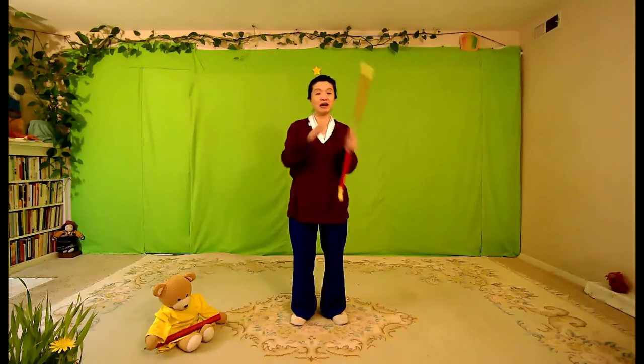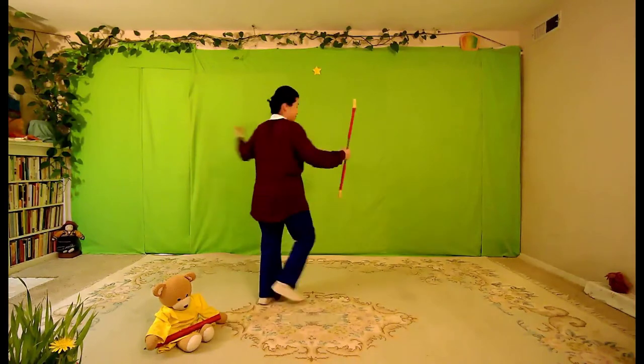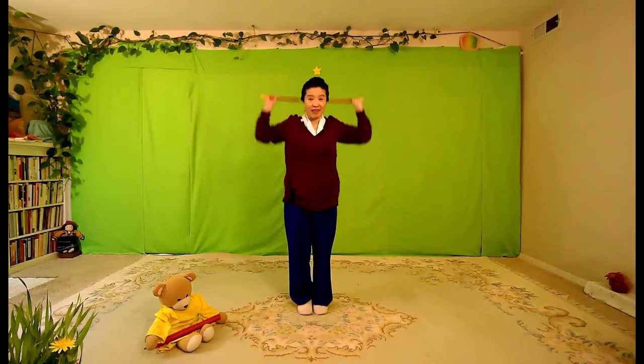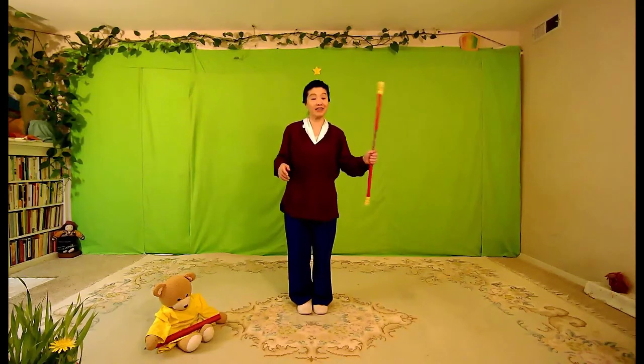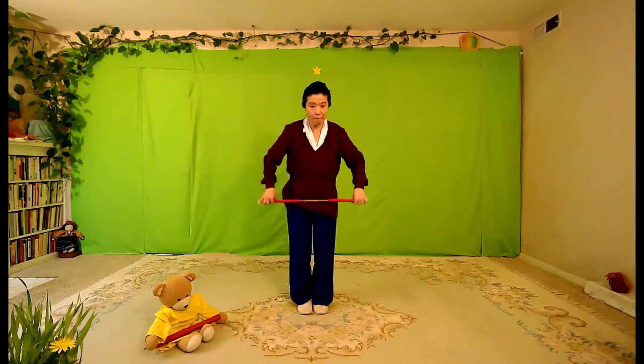I am stout, round, and I have found — speaking of poundage — I improve my appetite when I exercise. I am short, fat, and proud of that. And so with all my might, I up, down, and up, down, to my appetite's delight.